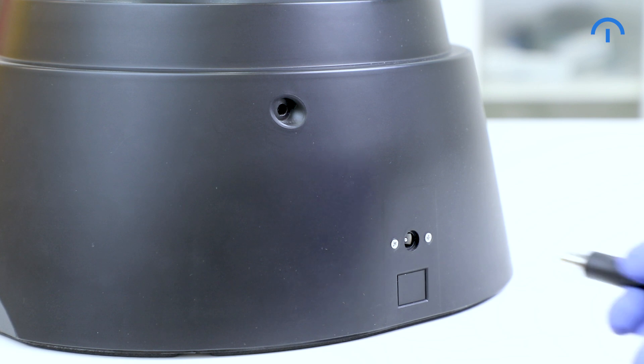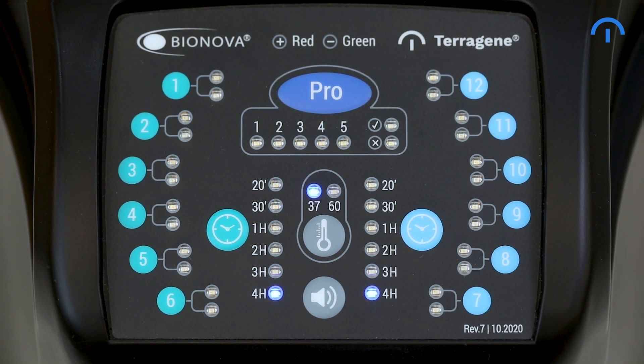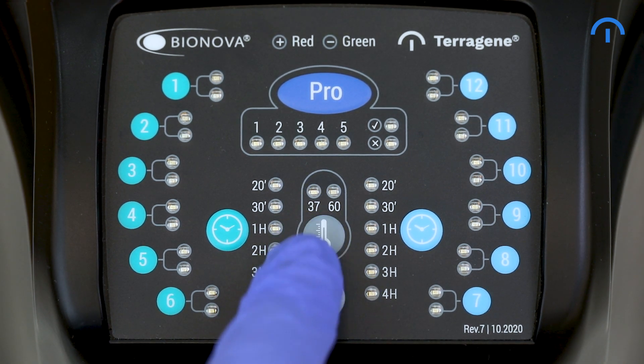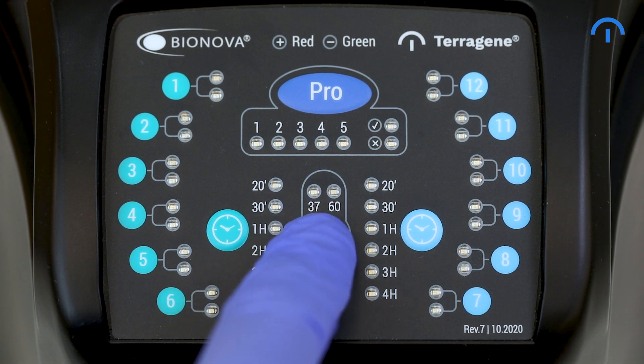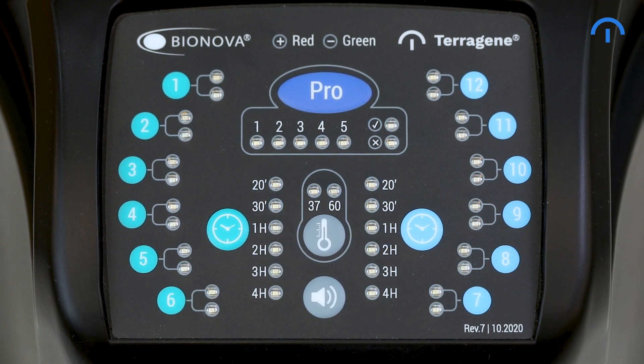Turn on your IC1020FR by connecting it to a power source. The last incubation program will be selected by default. For biological indicators readout, hold the thermometer button to set the temperature. Use the same button to choose the right temperature for the corresponding readout program and wait for the autoreader to reach it.